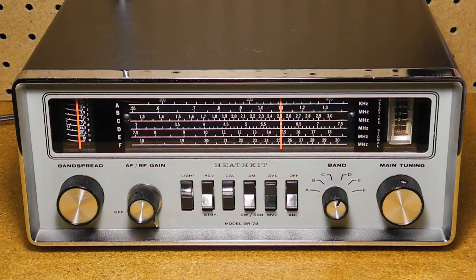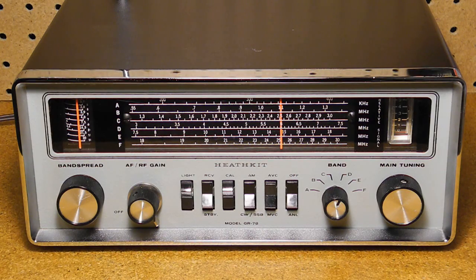It features a lighted slide rule dial with calibrated band spread, S-meter, internal speaker and headphone jack. It has selectable automatic noise limiter and automatic volume control. There's a built-in 500 kHz crystal calibrator. Audio output is 300 mW and uses a transformerless audio output circuit. It can receive both AM and single sideband or CW signals, and has a receive/standby switch as well as a muting connection.